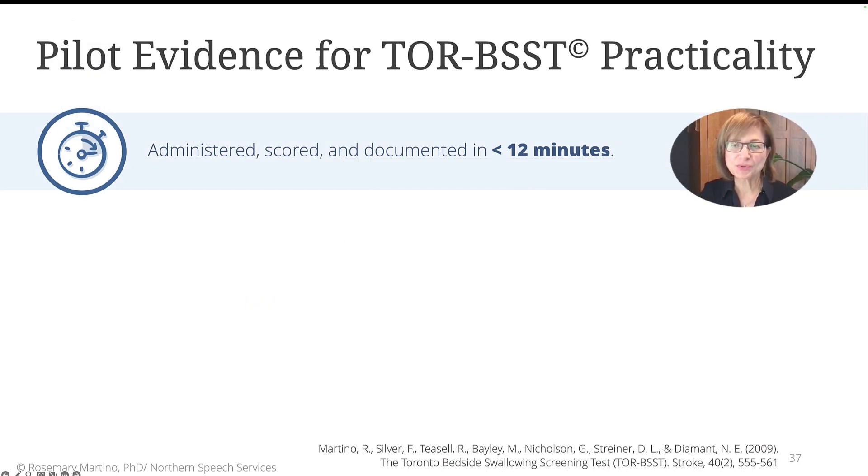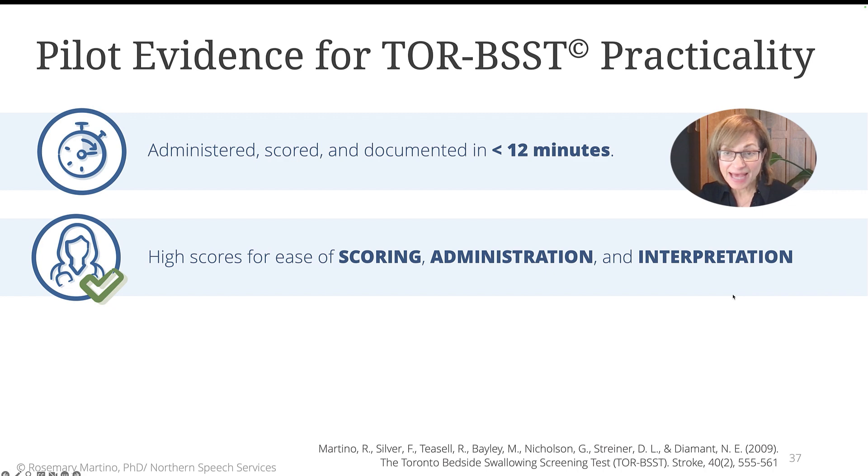During our development of the Torbest, we pilot tested it for its practicality. In other words, we wanted to know how it would perform in real-world settings, such as an acute stroke hospital unit where clinicians are busy managing large volumes of patients and have little time to waste. We know that in order for a screening tool like the Torbest to meet the standard of a good screening tool, it needs to be simple, reliable in its administration, and administered, scored, and documented quickly so that it doesn't add to the burden of a busy clinical environment.